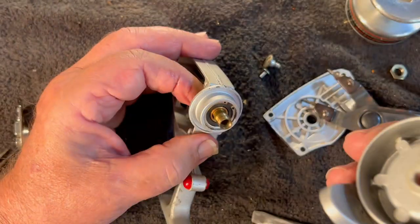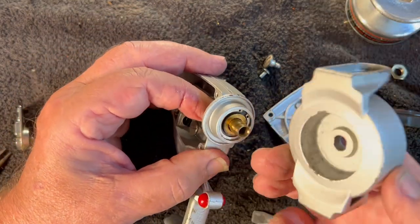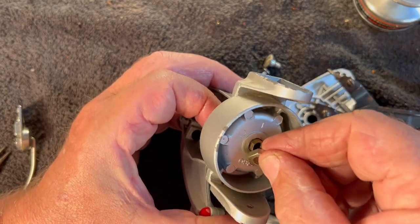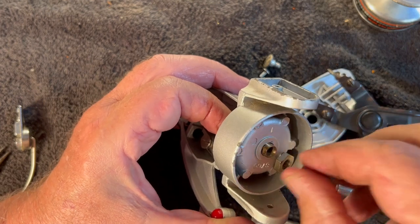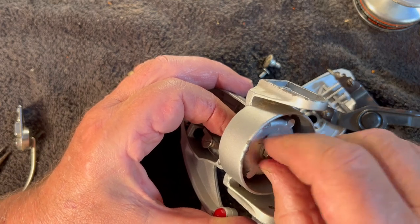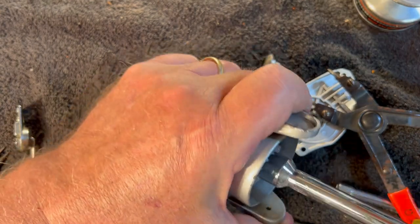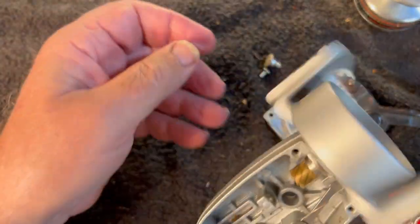At that point we're ready to put the rotor back on. First, we've got to put this washer on — there we go. Now we can put the rotor on. With that in place, we can put this nut back on. It's got a flat side and a rounded side — the flat side goes down. There we go. That's spinning up nicely.